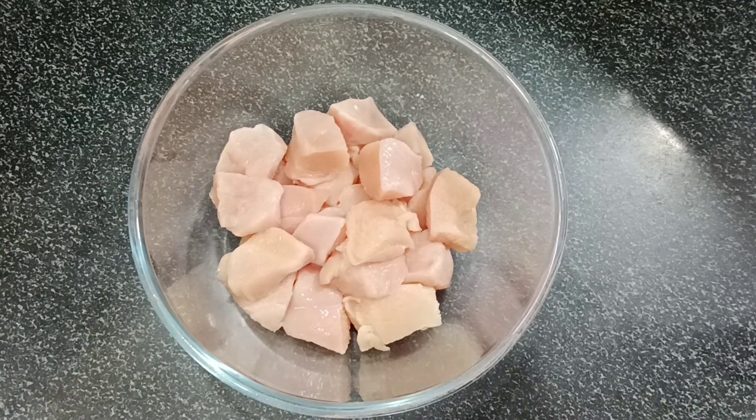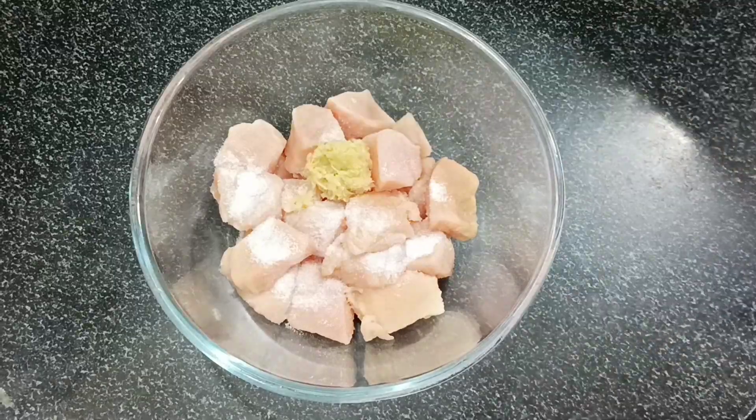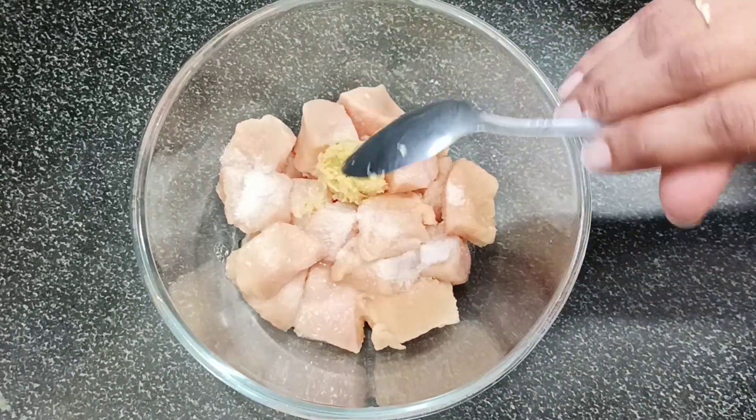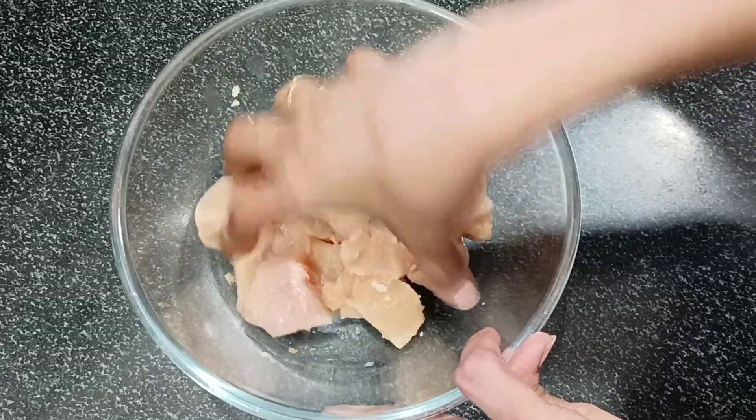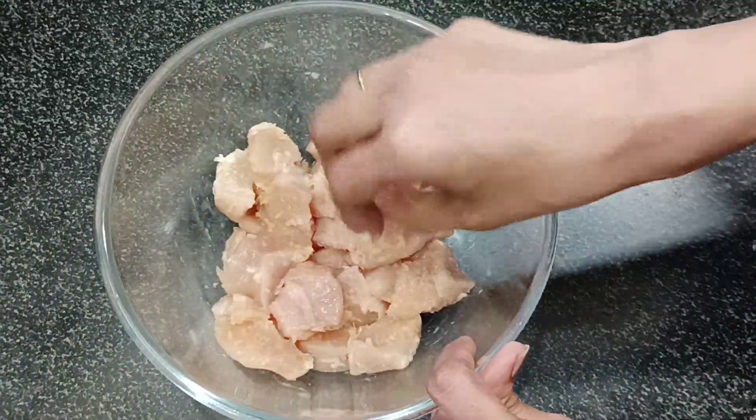In the bowl, put half a chicken. Add salt, half teaspoon ginger garlic paste, add lemon juice and mix it. I am going to let it marinate for 15 minutes.